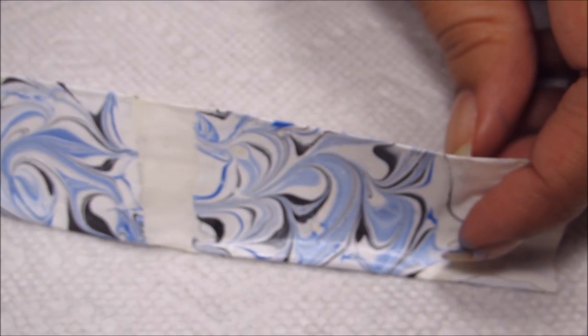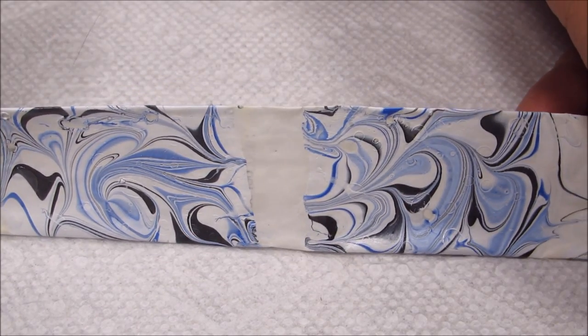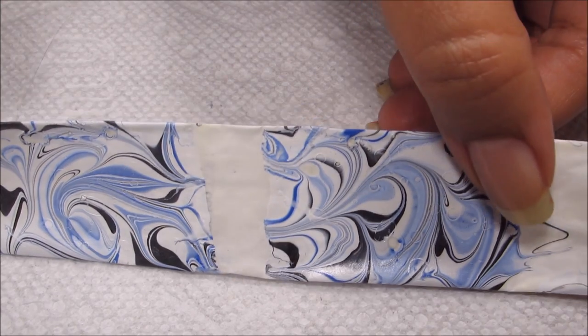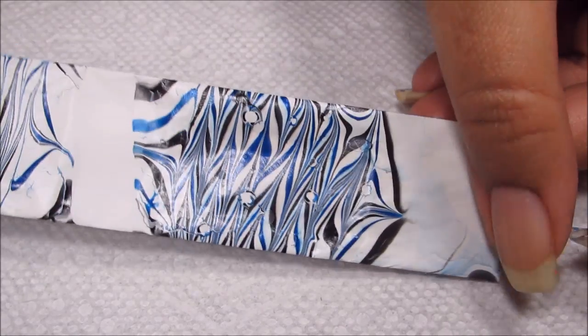Just to show you guys a couple of my test strips — I went through several black, white, and blue combinations. This one I actually liked the way the design was turning out, but the blue was blending with the white, and for this particular manicure I wanted them to be more defined, so I eventually went with the colors that you saw me using.